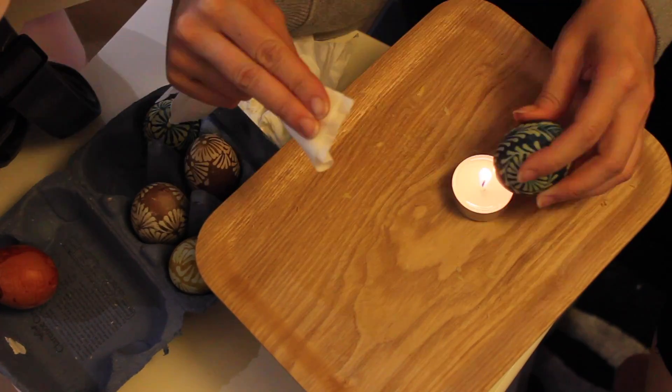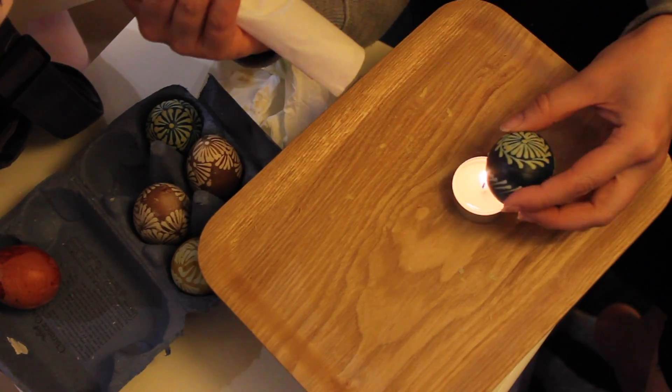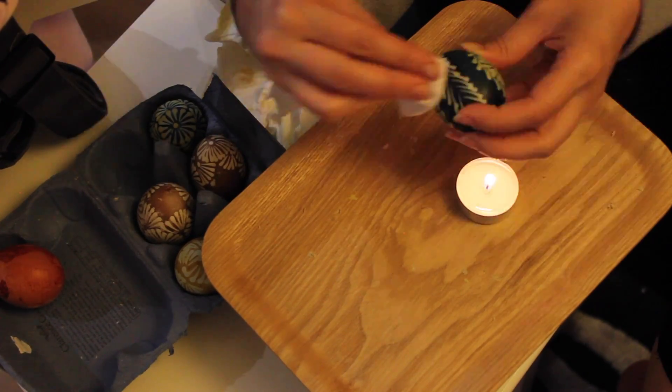To remove the wax, just hold the egg above a candle and melt it off, then wipe it with a tissue, as I'm doing here now.